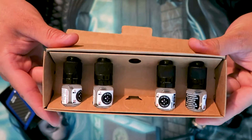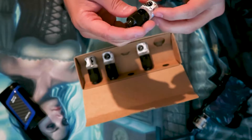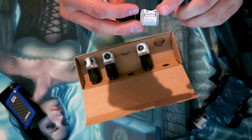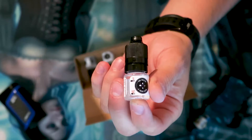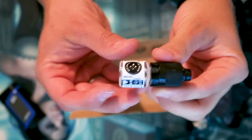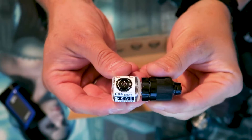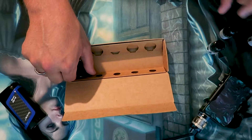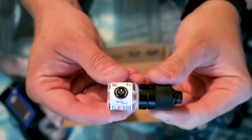You get four different e-liquids in each box, all five milliliters each at zero percent nicotine. The four flavors in this box are: tropical juice, green apple gummy, passion berry, and pineapple candy.